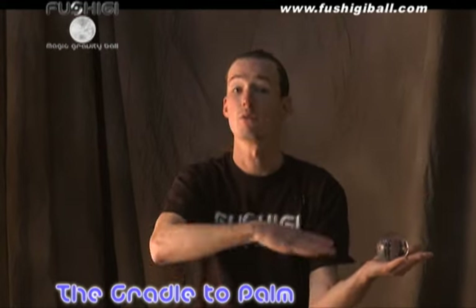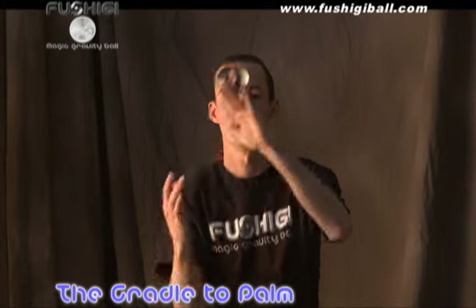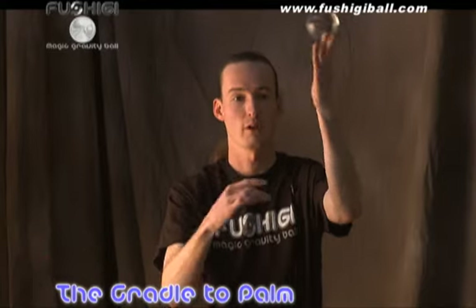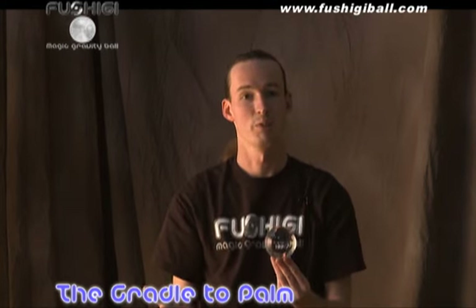Once you have that, reverse directions — now we're going to do the palm to the cradle: windshield wiper and back. Now you've learned the palm to cradle and cradle to palm. For those of you wanting a bit more of a challenge, you can try the half pipe, which is a very difficult maneuver that takes a bit of practice.